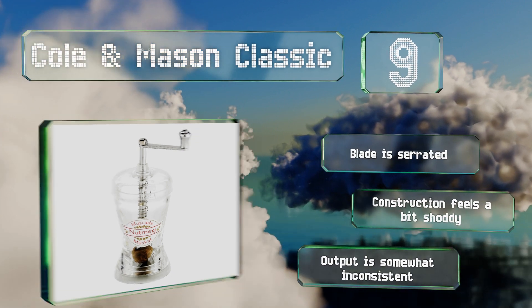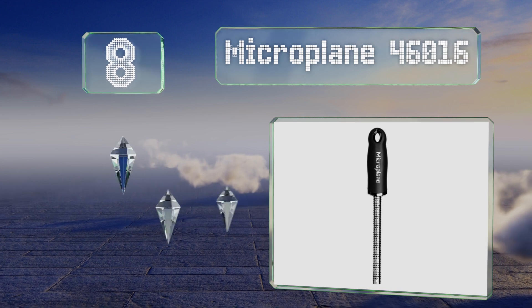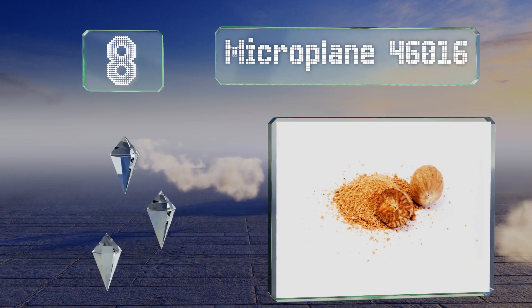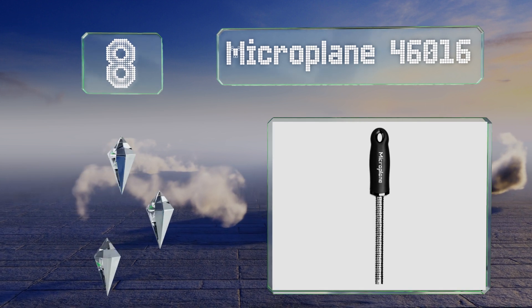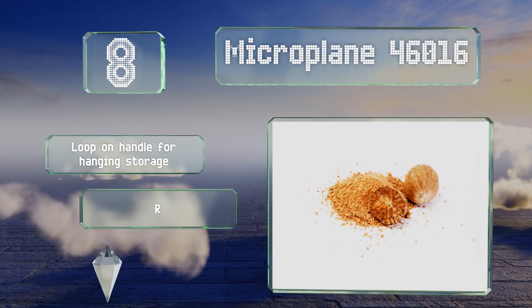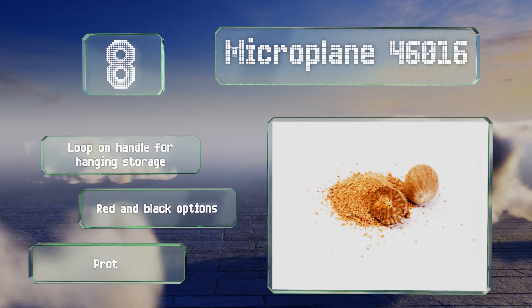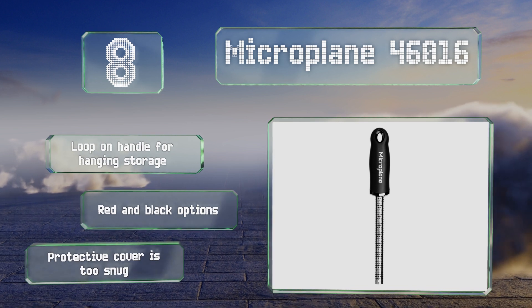Coming in at number 8 in our list, the Microplane 46016 features a rounded surface which makes it possible to grate nuts and spices from any angle. A swipe of a finger clears its chamber of freshly processed powder, so you can add it directly to your recipe of choice. It's got a loop on the handle for hanging storage and is available in red or black.